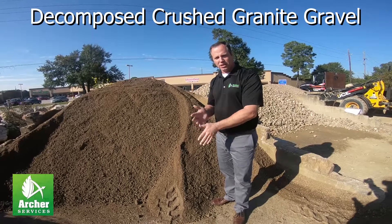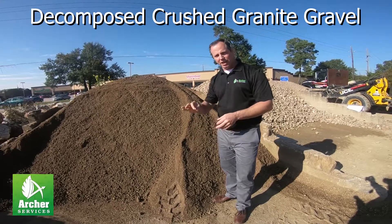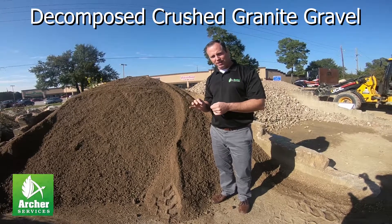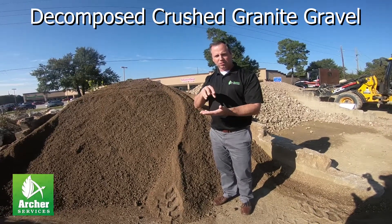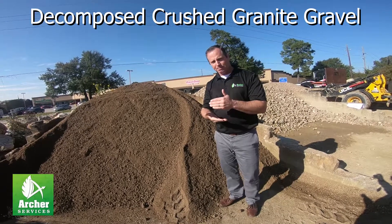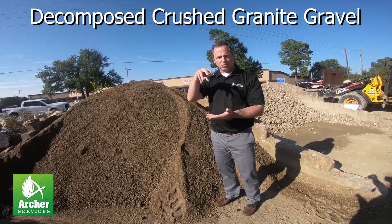A lot of people will use this for actual pathways and it does okay for pathways. The drawback is that it's so fine that weeds can grow right on top of it. Even if you put a weed barrier underneath, weeds land on top and just grow right through it.